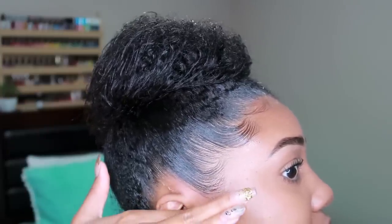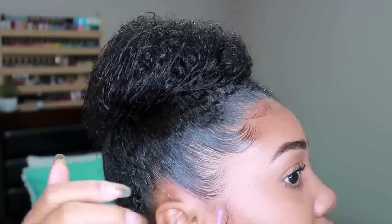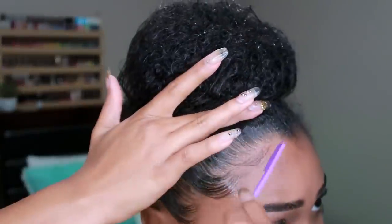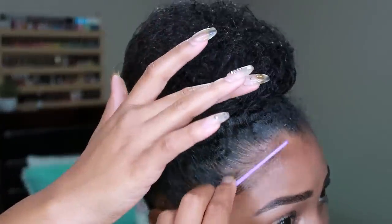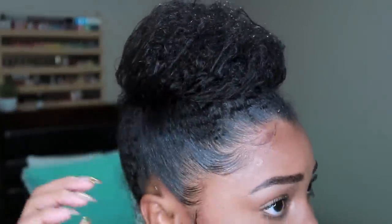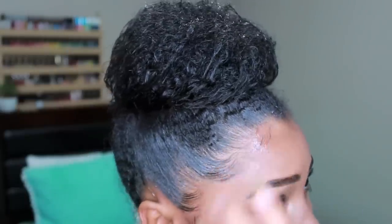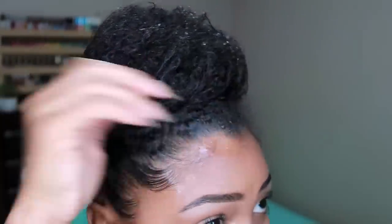I also like to do a little swoopy motion towards the end, near my ears. Sometimes I do this, sometimes I don't — it just depends. The edges for me is really like a playful type of thing with your hairstyle. It definitely makes it look more complete, as you all saw in the beginning. My puff was cute, but this is going to really make it like — mm.